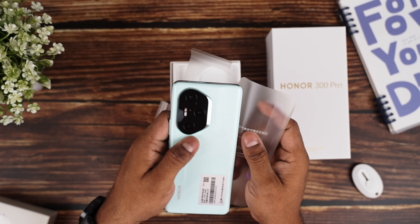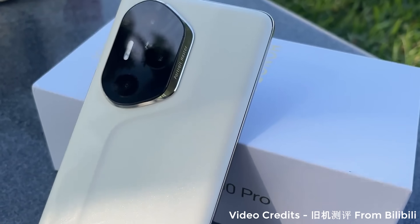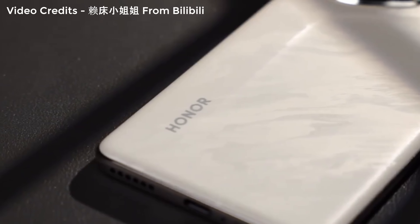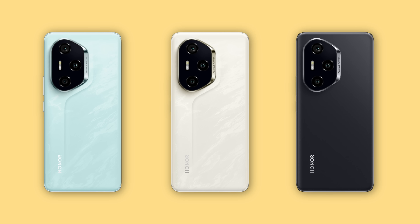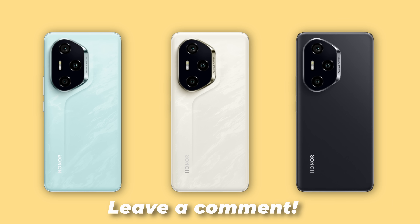I picked up the green colorway because initially based on renders, I thought the green was the best looking SKU this time, but now after seeing actual videos of the phone, the warm white really looks good. What do you think? Which looks the best to you — the green, the white, or maybe even the black? Let me know in the comments.